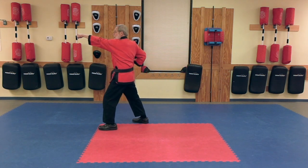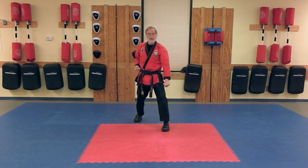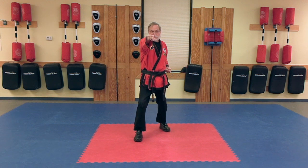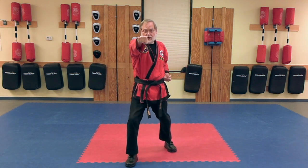Lunge Punch. Low Block, Lunge Punch, Lunge Punch, Lunge Punch.